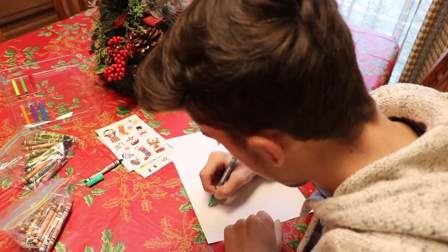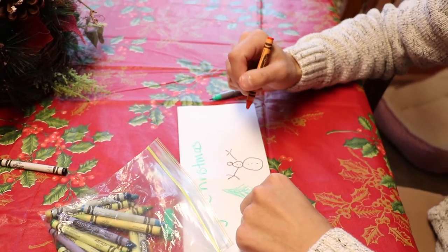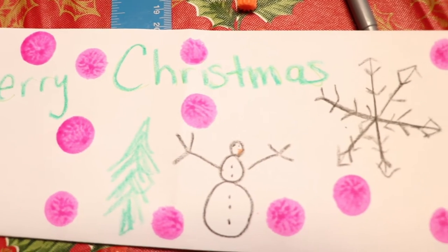When creating a greeting card, you really just have to have your own spin on it. Like throwing in a few pictures, stickers, and sayings, just to show your family members what your message is, to show them how happy you are, to love them, and to make it special for the holiday.